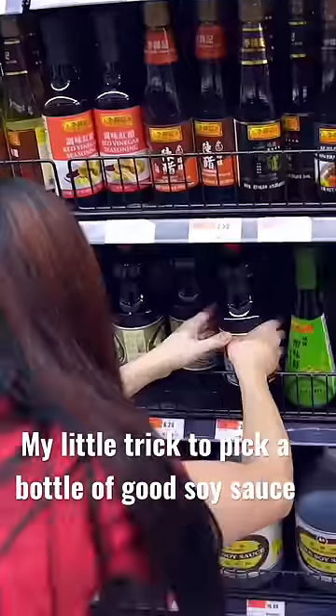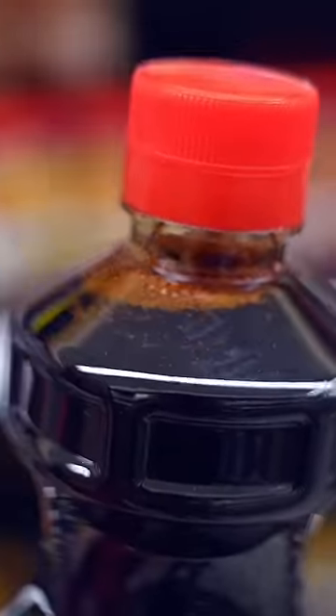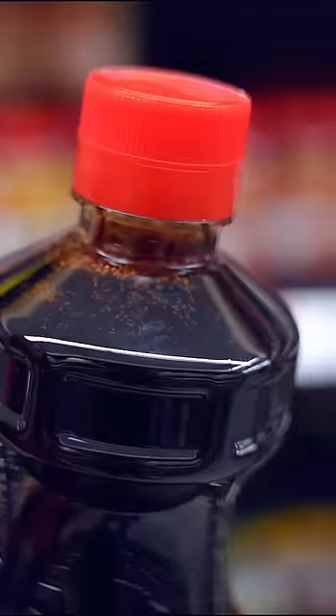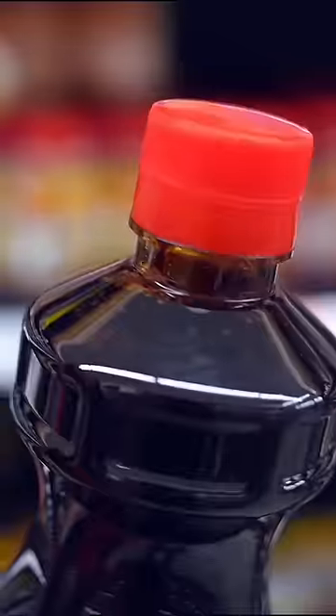My little trick to pick a good bottle of soy sauce is you shake the bottle, then you see the bubbles foaming on the top. If it's a good, aged soy sauce, the bubbles actually last longer. Also, the soy sauce is going to linger — it doesn't drip down right away; it kind of colors the bottle pretty yellow.